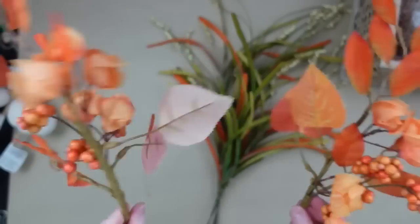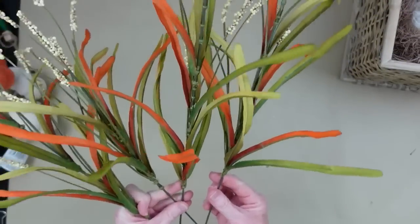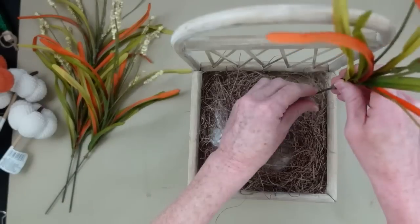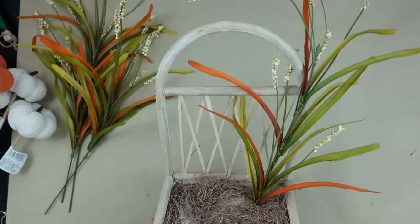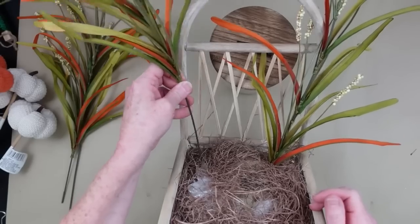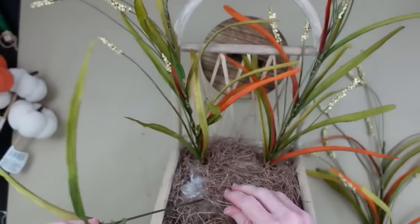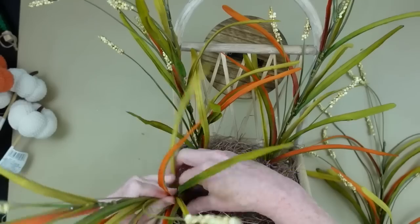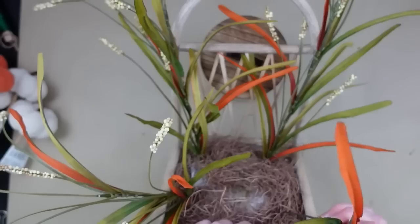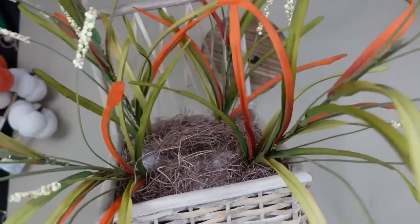I'm going to take some thrifted picks — you can use any picks you like — with varying heights and textures. I like that in my florals. If you have a regular box or planter just use the same technique. I'm putting two tall ones in the back, sort of spilling over the side, and two at an angle in the corners in the front so they kind of spill forward — just my preference.